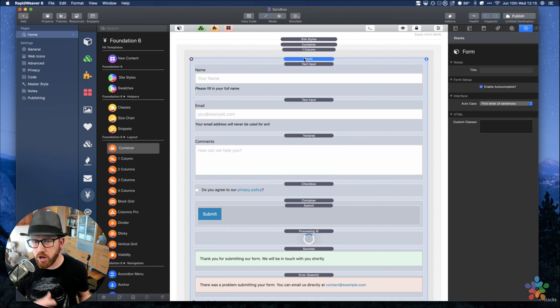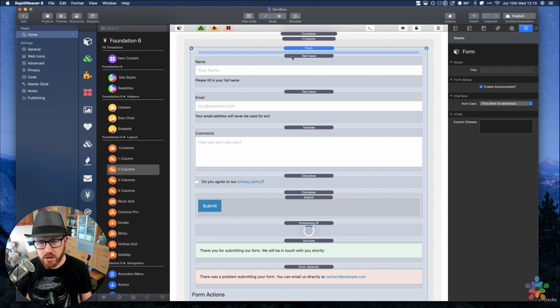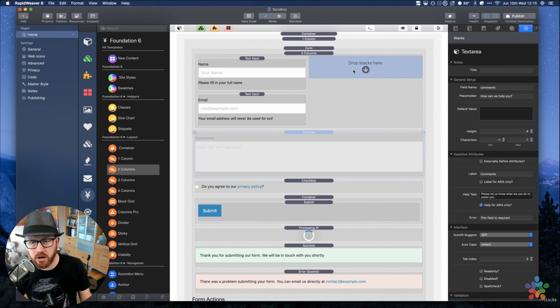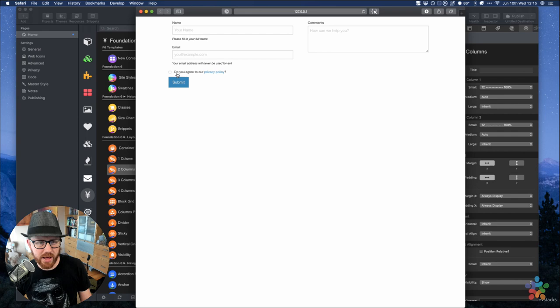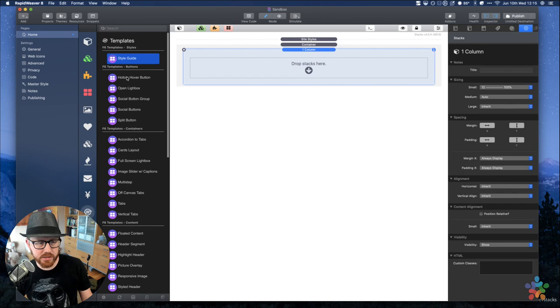One thing to note about formatting: you can definitely use whatever stacks you want inside a form. If you want a two-column layout inside your form, just add a two-column stack — maybe put the name and email in one column, and comments in the second. Add a little padding and margin, preview it, and you can see you're not limited with layouts. Let's look at some other form templates to show you other layouts.